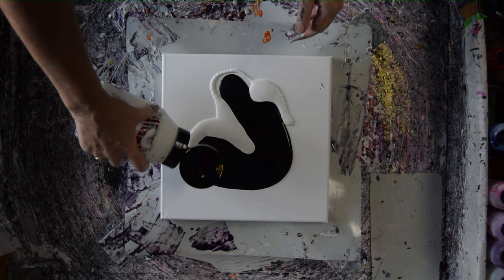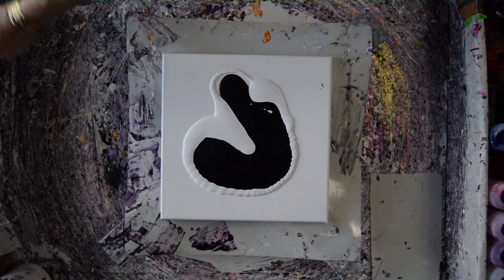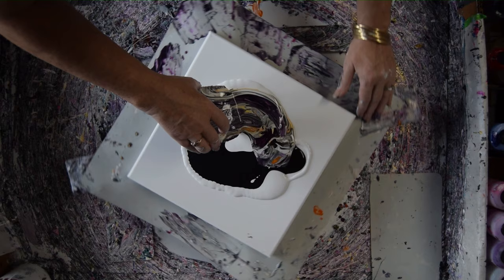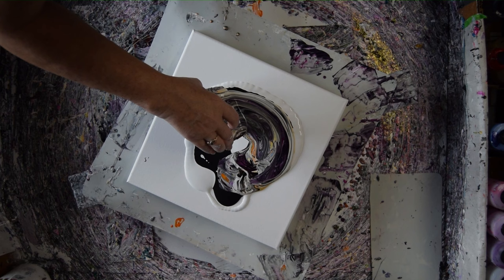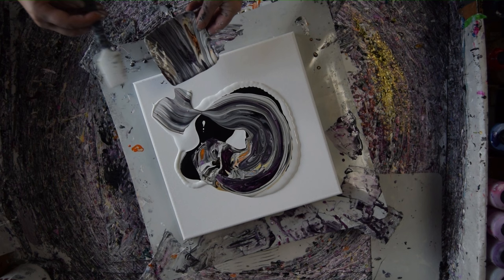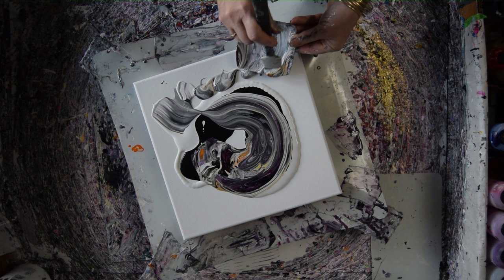I'm going to do something I keep threatening to do, which is to put down my stripy leftovers and spin them out. It's a little on the gloppy side, but it's the last painting of the day.